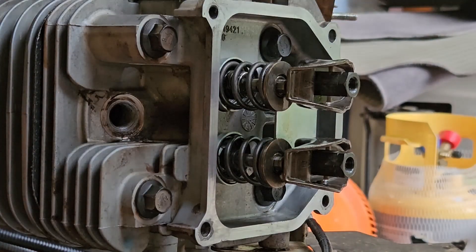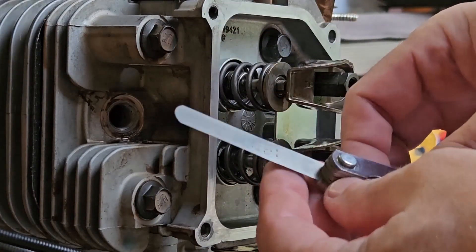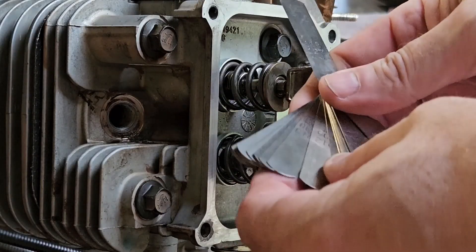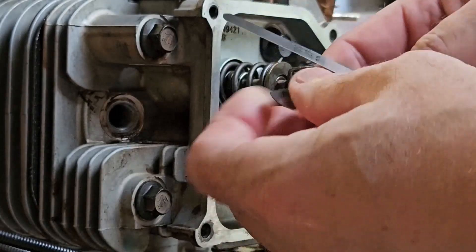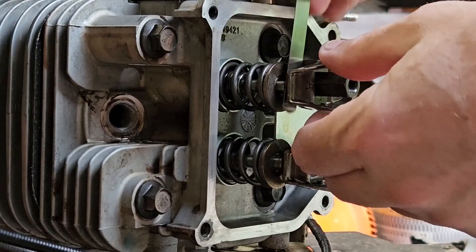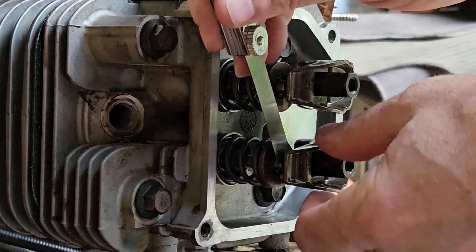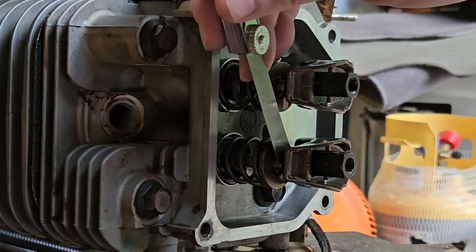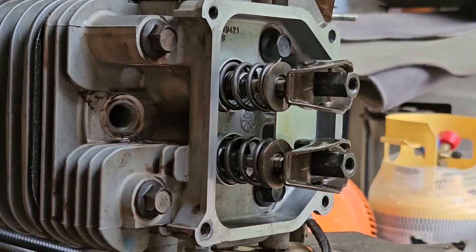So we need to adjust those. I'm going to move up to a bigger gauge just to see what we're actually at. Let's go up to .010. This thing is way out of spec. .010 does not fit in the exhaust valve, but it does fit in the intake. So we definitely have to adjust these.